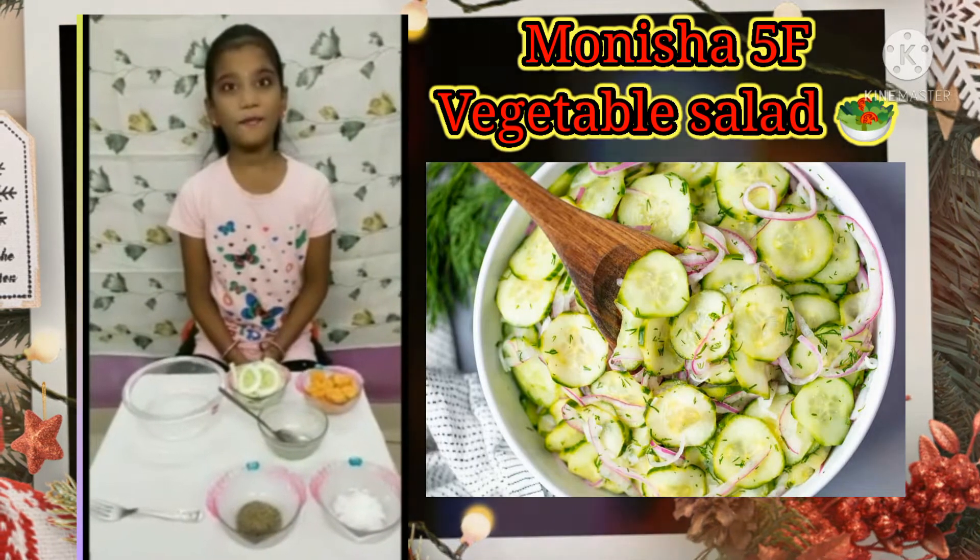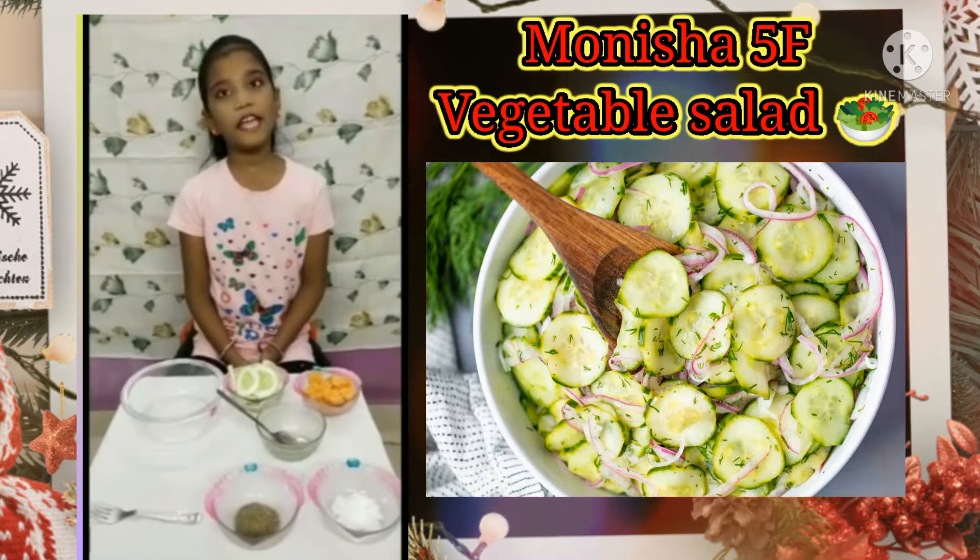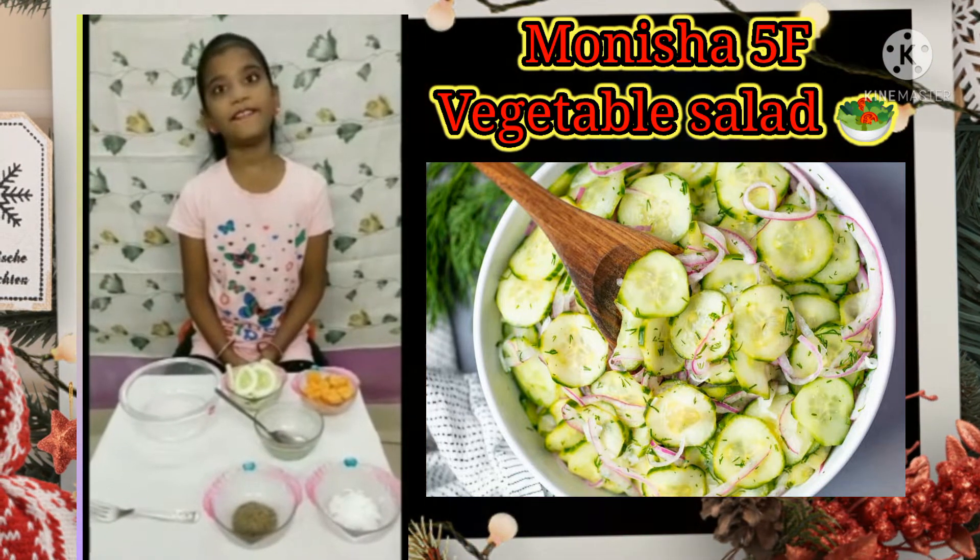Hello, I am Onisha. I am studying 5F. Today I am going to make a healthy vegetable salad.